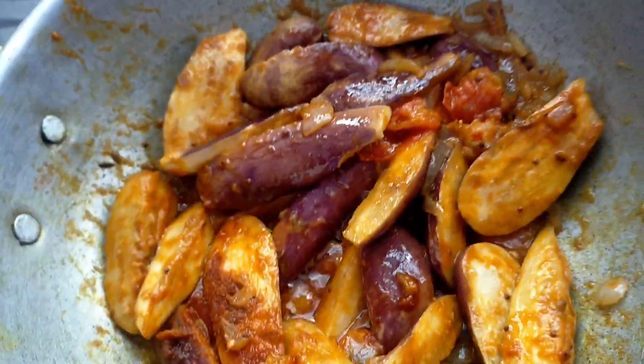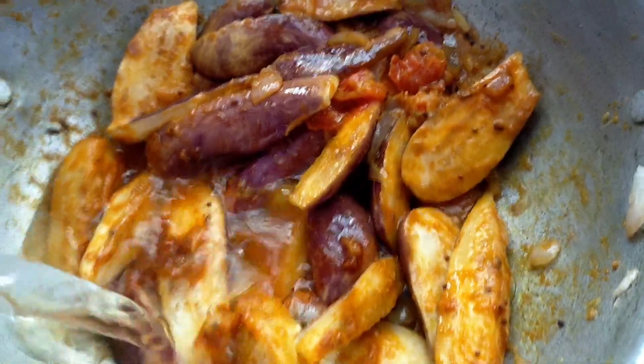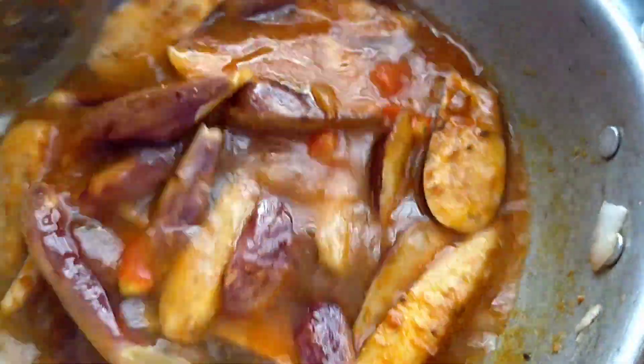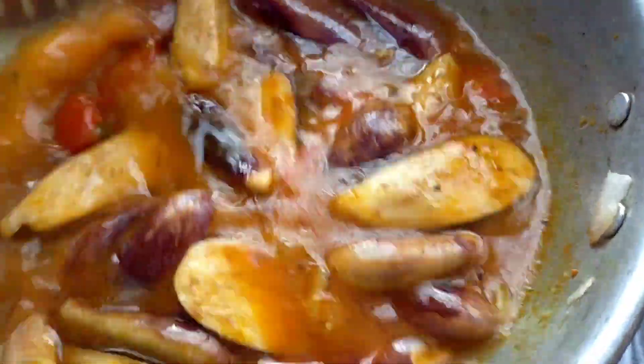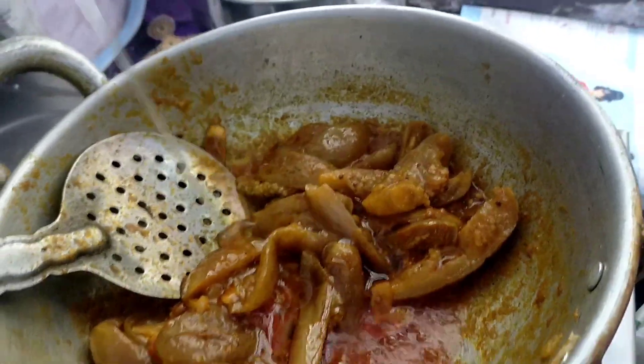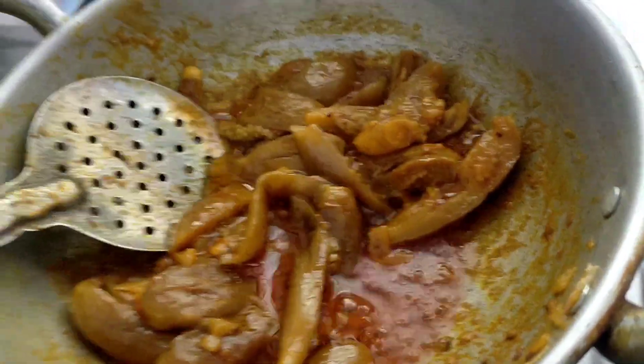Let's add a small teaspoon to the plate. Add a little bit of a template to the plate. Let's add a little bit of the plate and fry the plate.